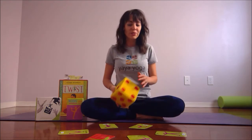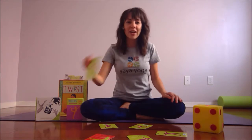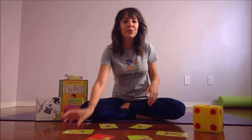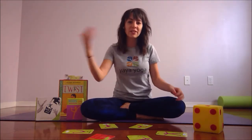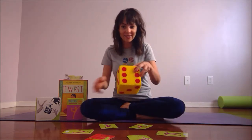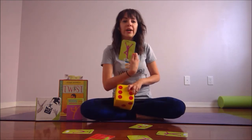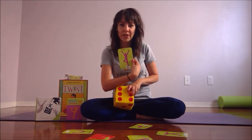Teacher starts first. Roll the dice. We got a one — one is downward dog, so as a group we do downward dog. Then the next person goes, they roll the dice. We got a six, so as a group we do number six, which is tree. Easy!